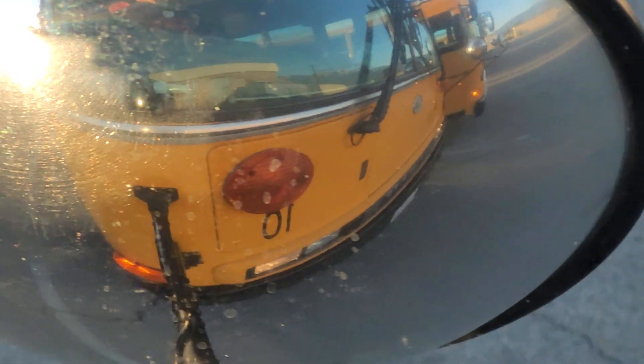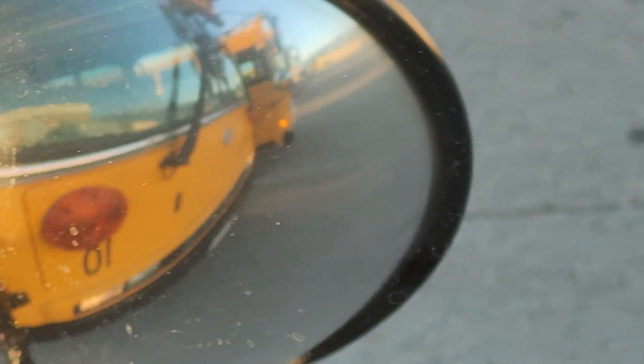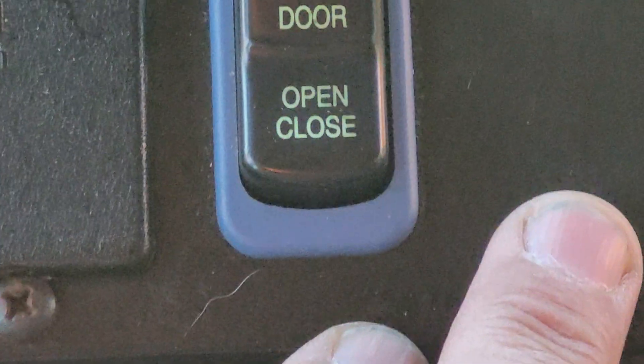Then when we go to open our service door, the light goes to red showing the warning lights are on. In my crossview mirror you can see the warning lights are on, and my stop sign is on outside. Close the door and everything stops.